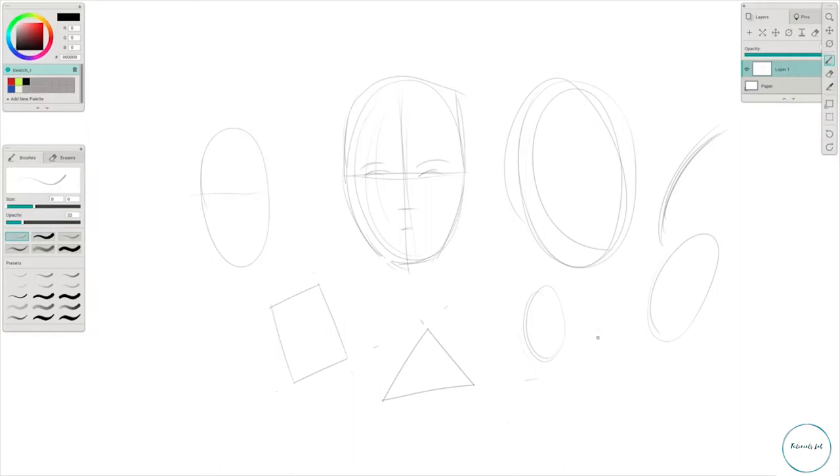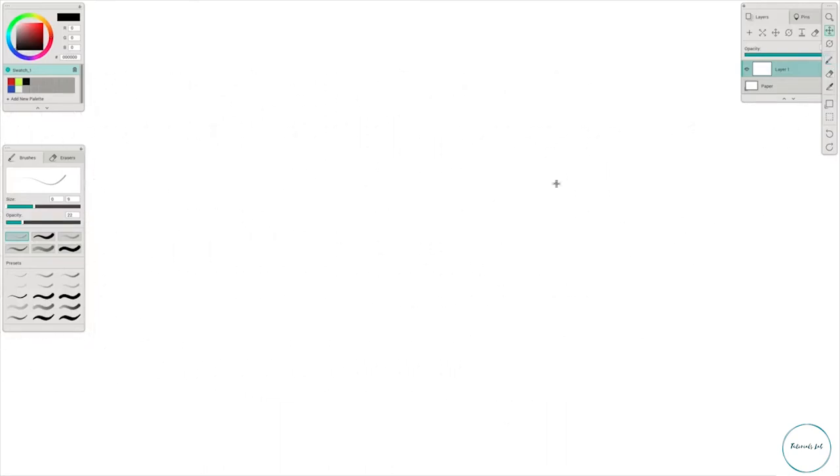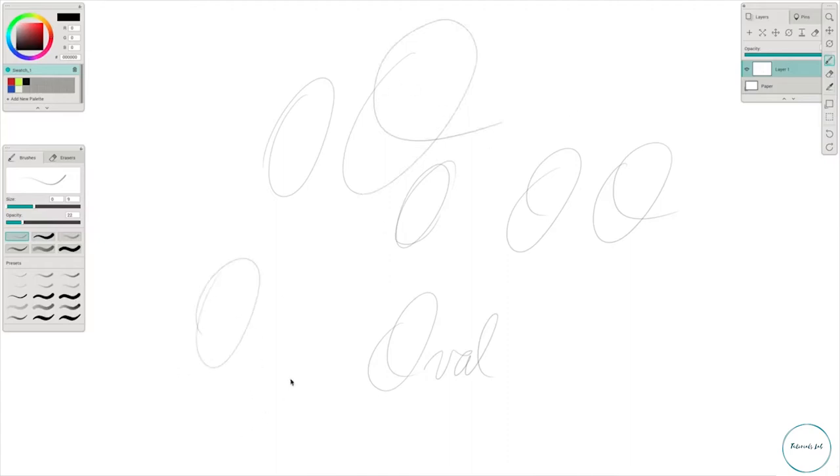When you're doing your ovals — technically called ellipses — here's what I want you to think about. For those of you who can write cursive: if you think about writing an 'O,' that O equals oval. What you're doing, instead of curling right around the middle, you're just doing that. It's going to take a little bit of practice to straighten them out, but that's essentially what you're doing when drawing an oval.